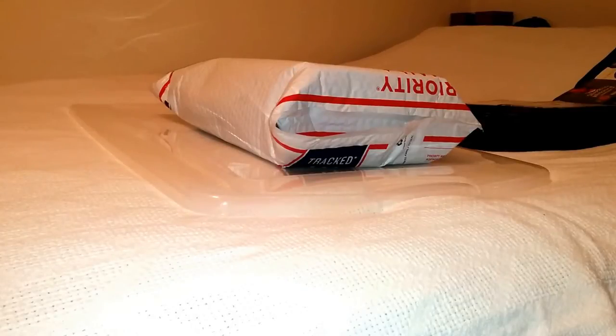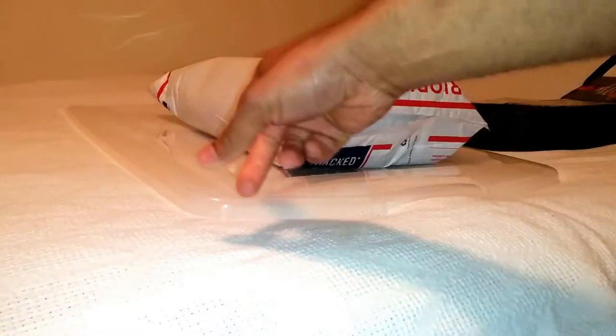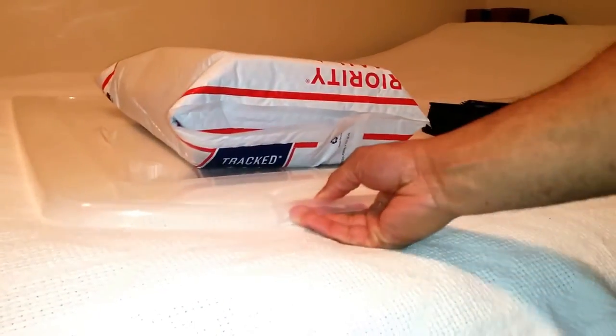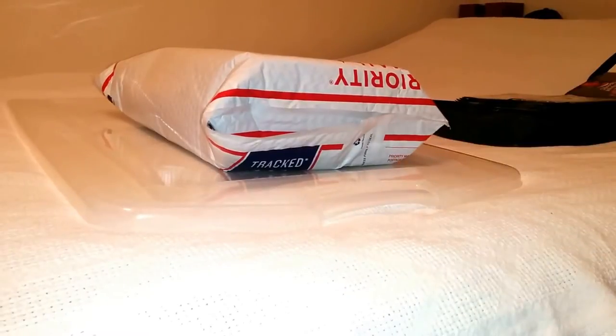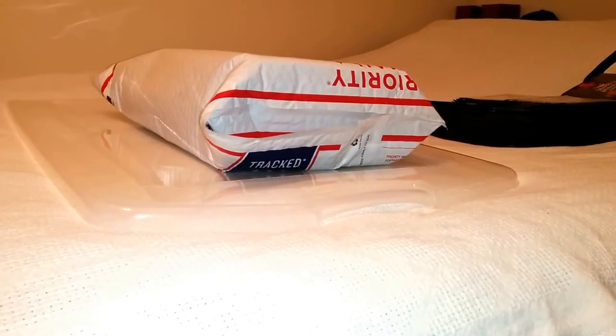Back with another unboxing video, this is P. Let's go ahead and get into it. If you're new to my channel, go ahead and subscribe now so that way you can stay up to date with all the latest unboxing and unpackaging videos. Today we'll be taking a look at a product that was ordered through eBay.